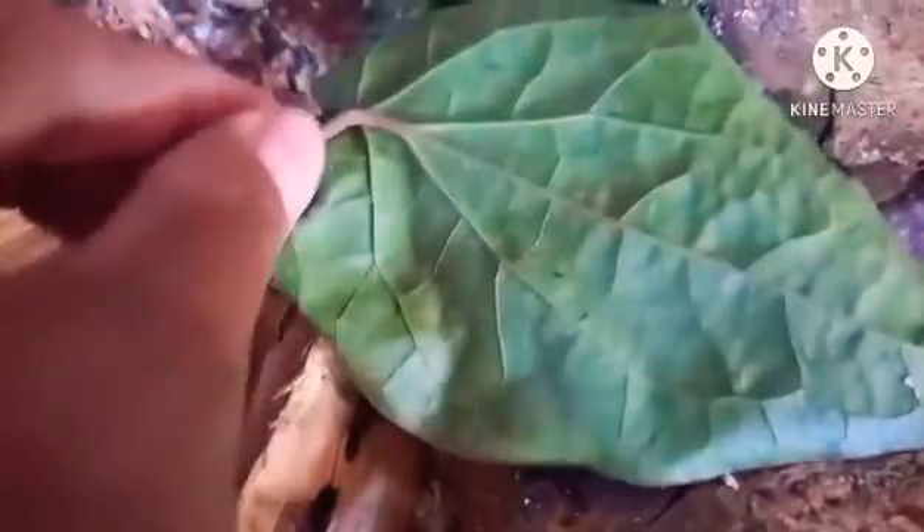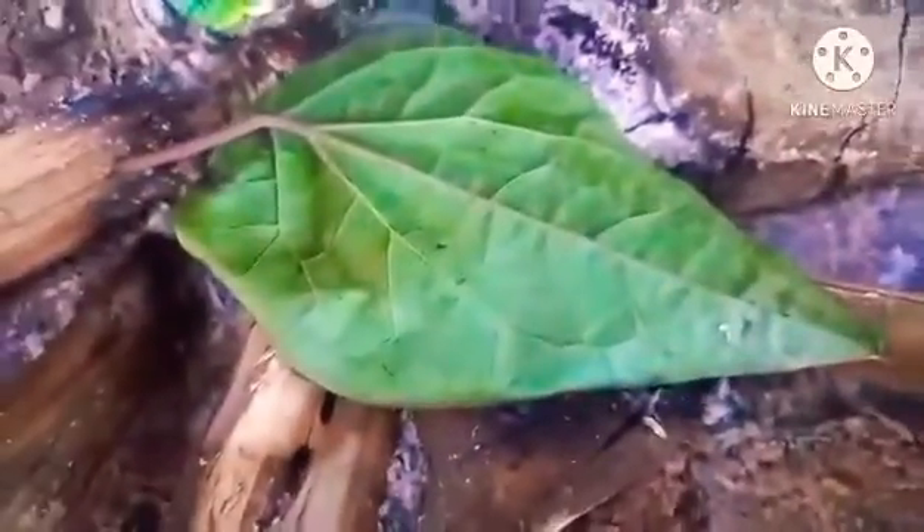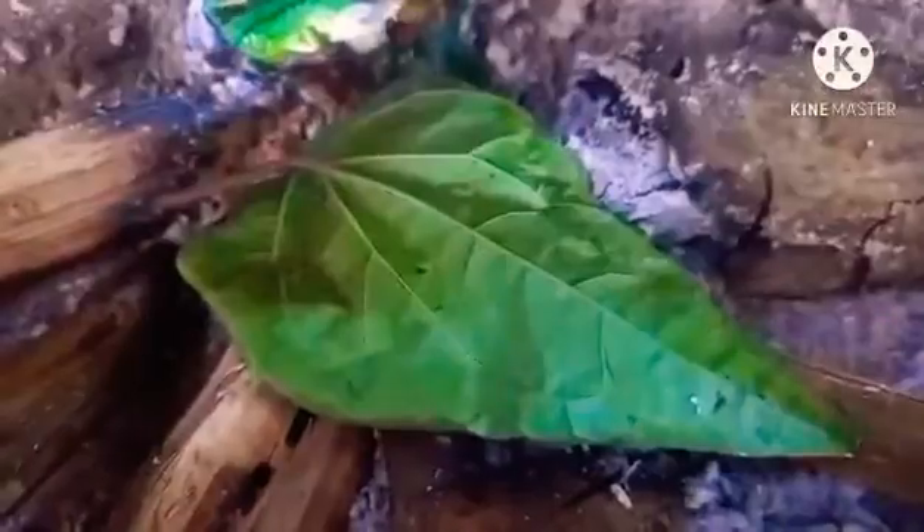The betel leaf is linked to many cultural ceremonies in India. It is considered to be auspicious and is exchanged in social and religious ceremonies. The slightly convex leaves are 15 to 20 cm long and are a little unequal at the base.